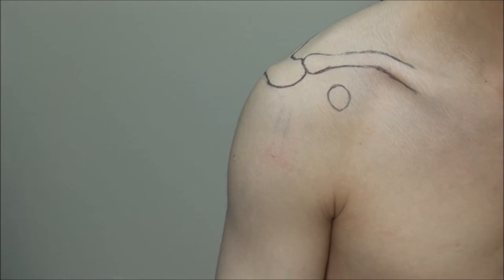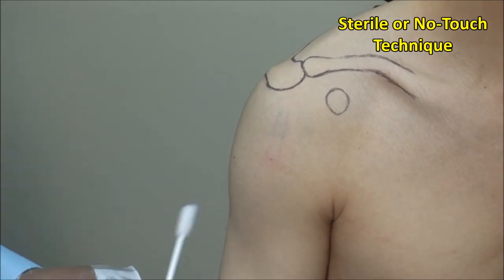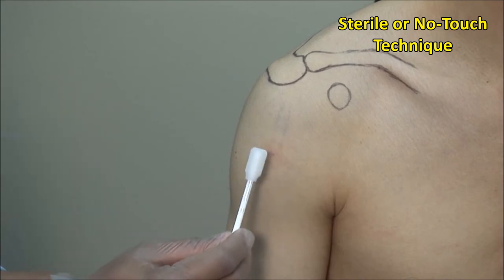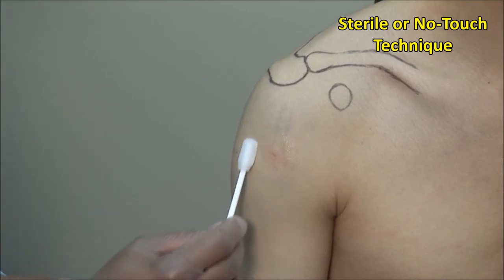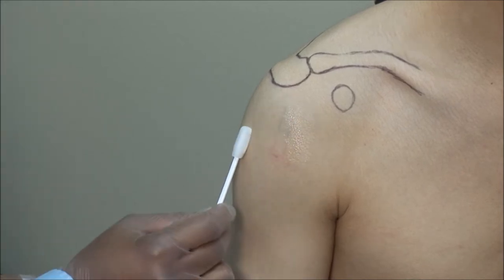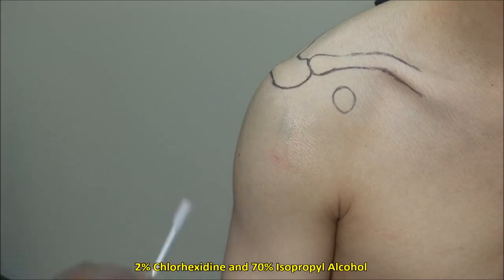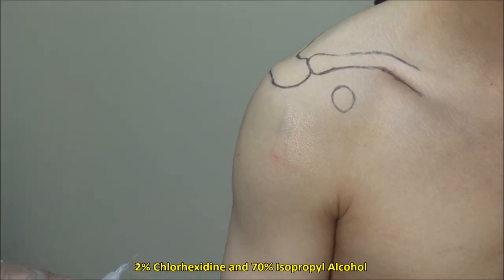These injections should always be done using sterile technique. Scrub the site and then clean in an outward fashion. Here I am using a mixture of 2% chlorhexidine and 70% isopropyl alcohol. Alternatively, you can use povidone-iodine solution followed by alcohol.